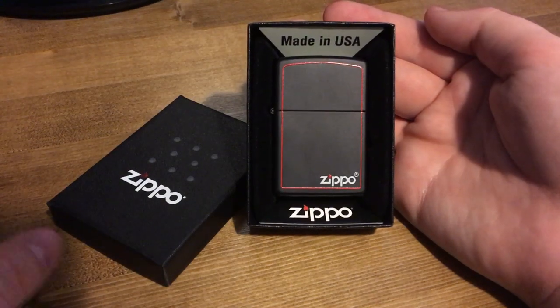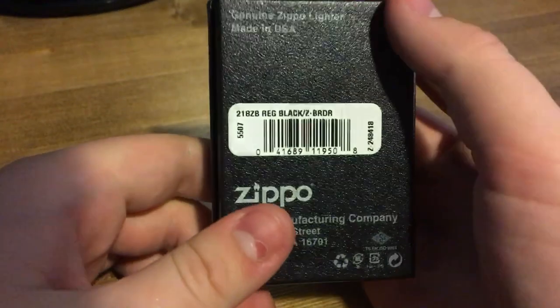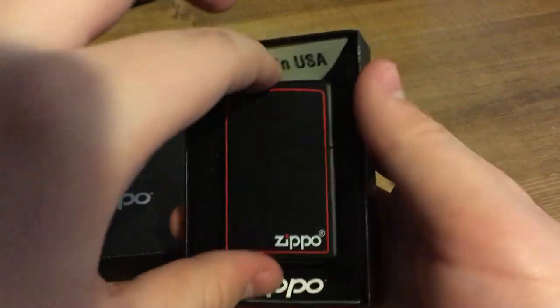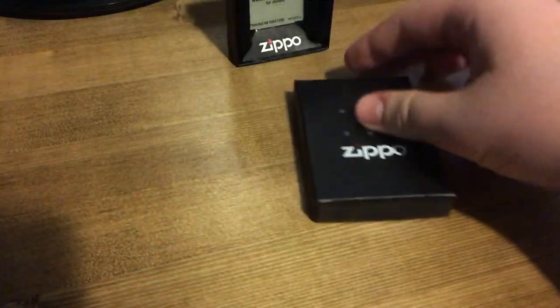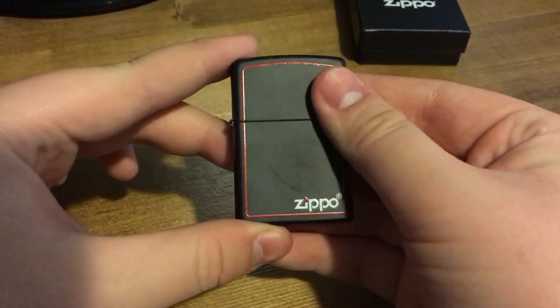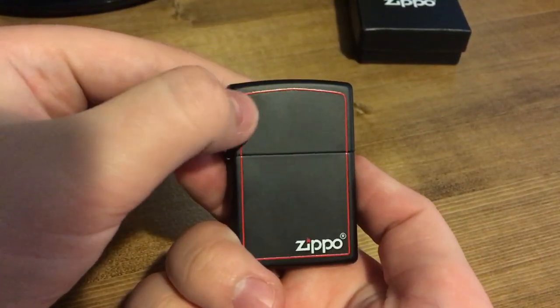Hi, how's it going everyone? Today I'm going to be showing you my Zippo. I've got a regular black with a red border Zippo. I've already taken the sticker off — this isn't a complete unboxing, I unboxed this earlier. It's got a matte finish on it so it feels nice. I've got warm hands so it's showing that off.